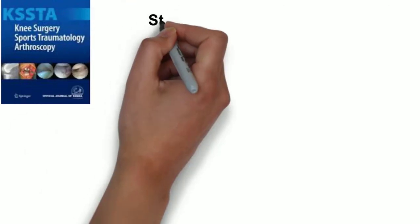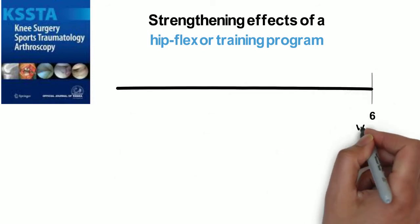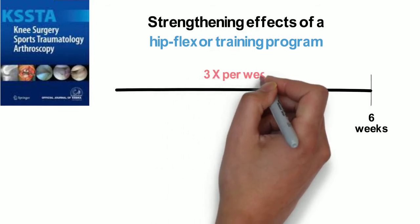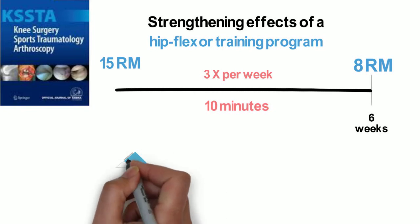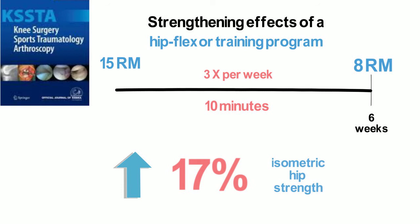A new study looked at the strengthening effects of a hip flexor training program. The study was a randomized controlled trial that involved a six-week program using elastic bands as resistance. The strength group performed exercises three times per week for about 10 minutes, progressing from a 15 rep max to an 8 rep max at the end. Results showed an increase in isometric hip flexion strength of 17%. This study emphasizes a simple program that can be used for prevention and treatment of acute and long-standing hip flexor injuries using TheraBand and resistance bands alone.